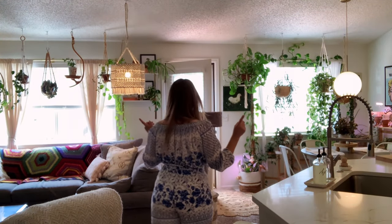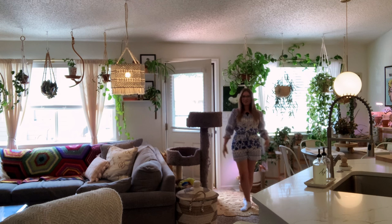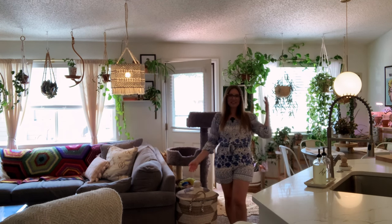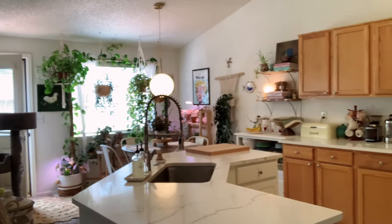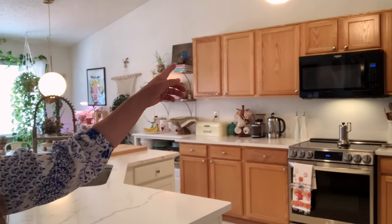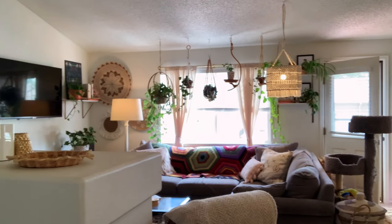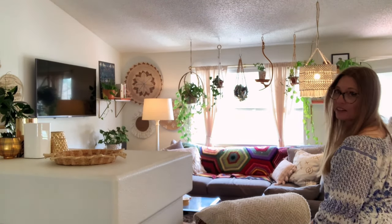Before we get started I want to give you a little general overview of what this space looks like. It's not a huge space, my house is not a huge house. We have family room here, kitchen here, and we'll just kind of pan around a little bit so you can see what the space looks like. This is kitchen, and most of my plants are in the breakfast area of my house.